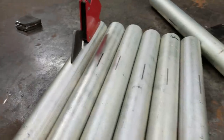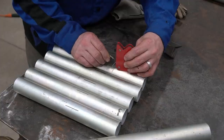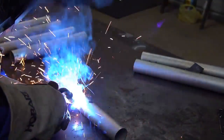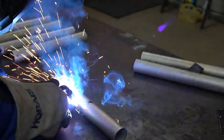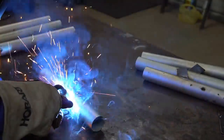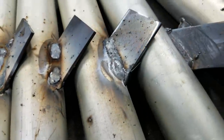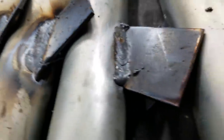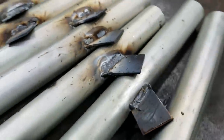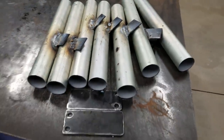This is galvanized — first time welding galvanized. Some of the welds don't look too bad. That one ain't too bad. Some of them look like crap. I'm going to clean these up, then we'll start working on our bar and get it all put together.